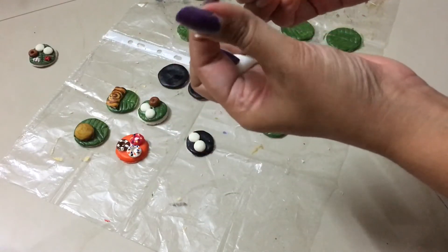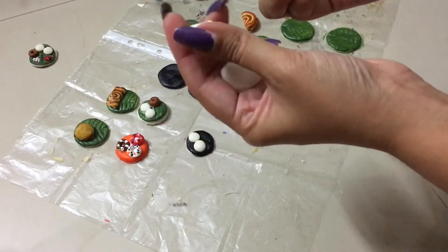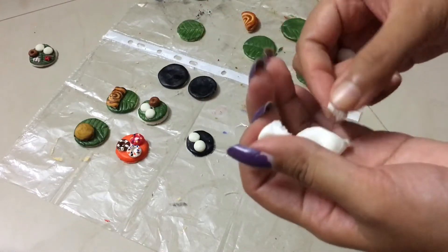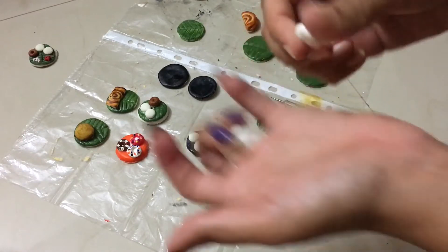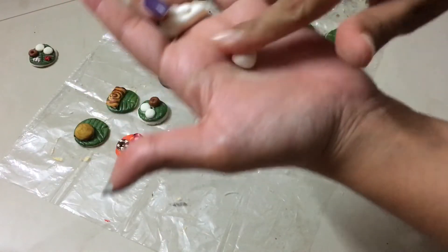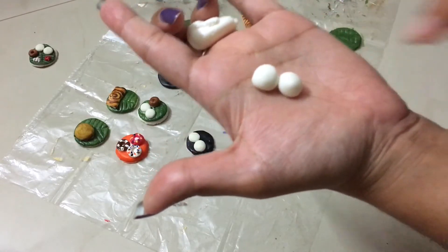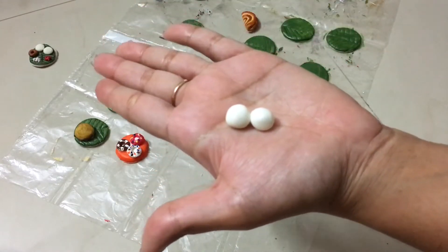Next, we are going to divide the clay into two parts. I am going to make two apples on a plate. I will make two balls of equal size.